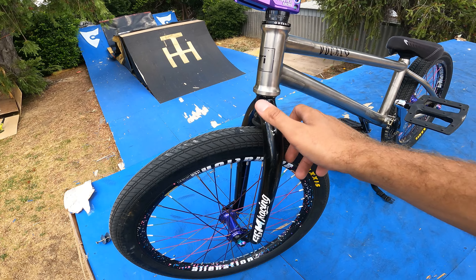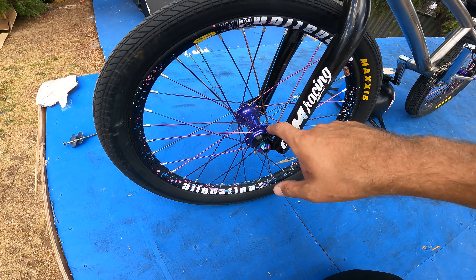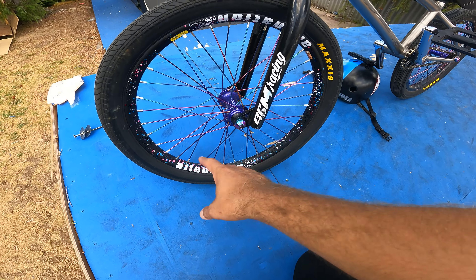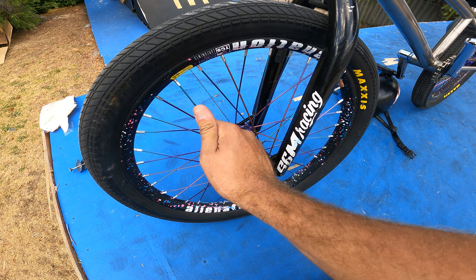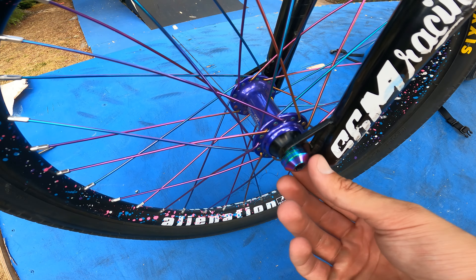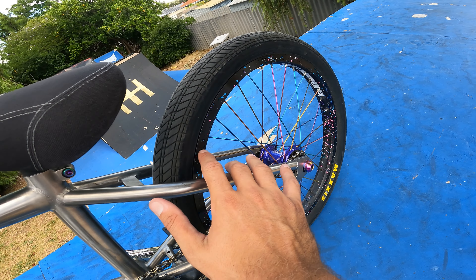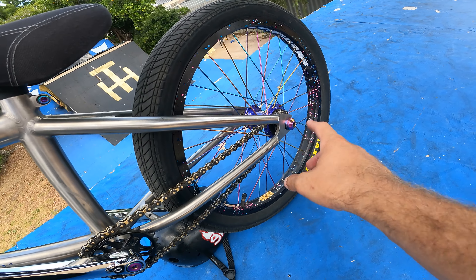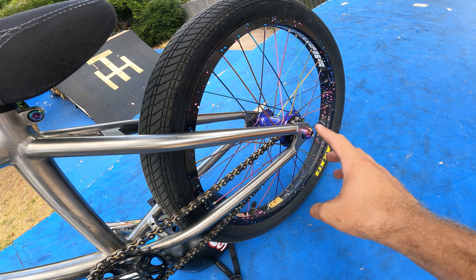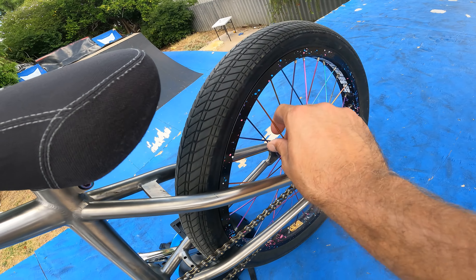On the front we've got some S&M Pitch Racing forks. Attached to that is an Alienation Mischief rim with Colony Jet Fuel spokes — not titanium — laced to a Profile Elite purple hub with TLC tyre bolts. On the back I'm running an Alienation Runaway rim laced to a Profile Elite purple hub again, with tyre bolts and Colony Jet Fuel spokes.